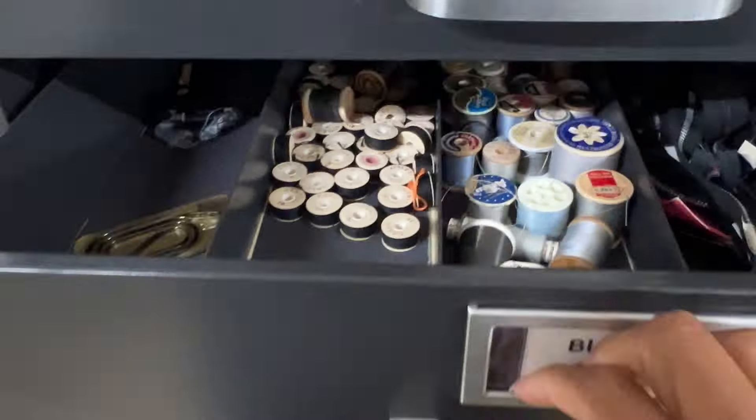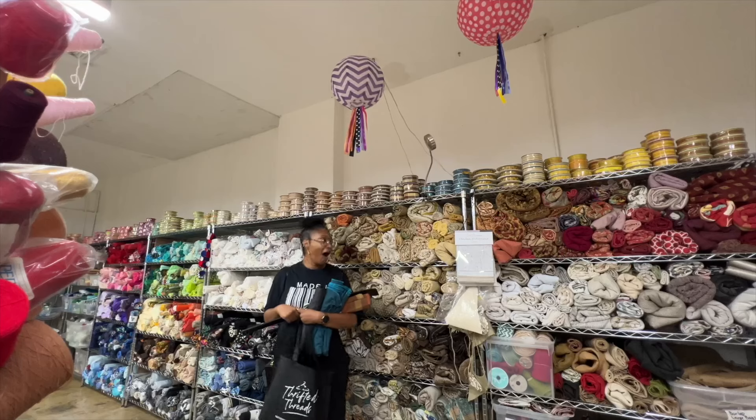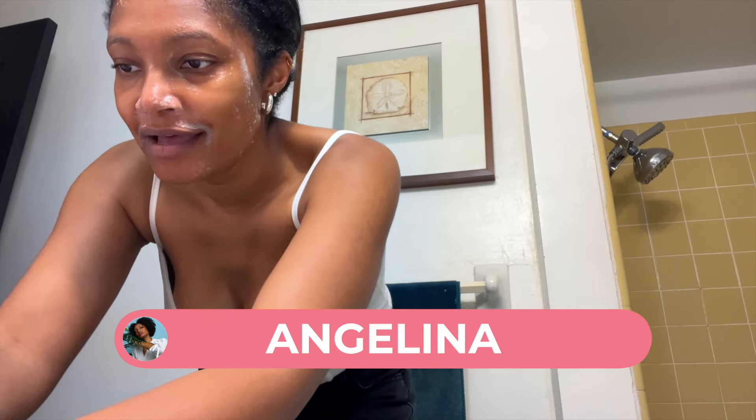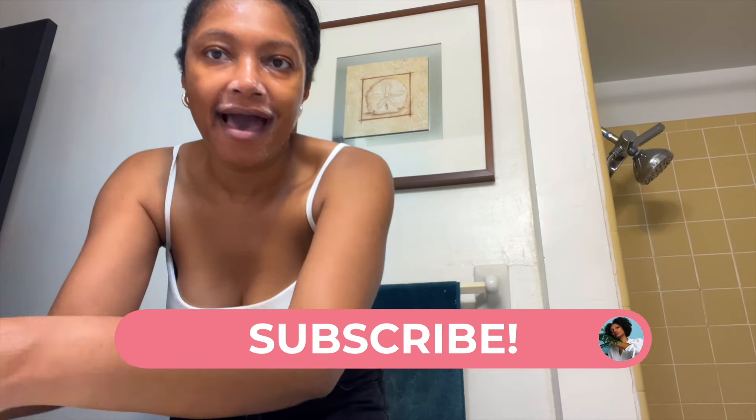We are definitely upcycling something, but it's me — like, literal heaven for upcycling. I was Angelina, and you guys know me as the upcycler of old clothes.